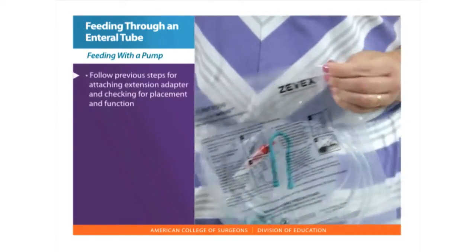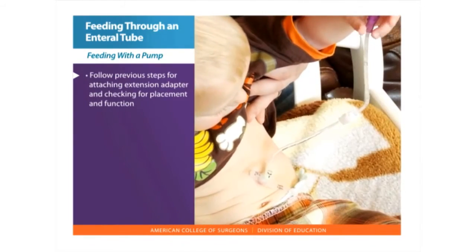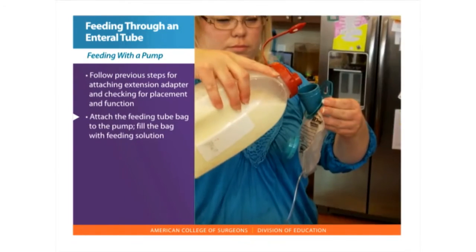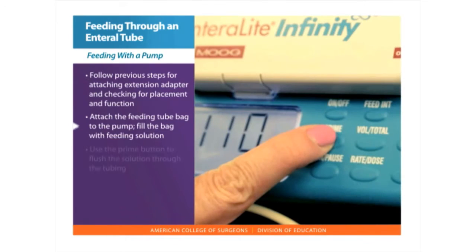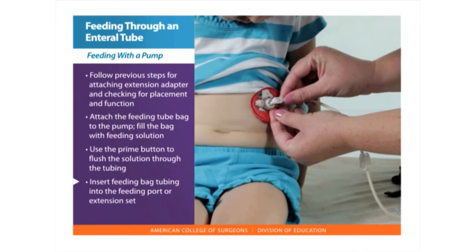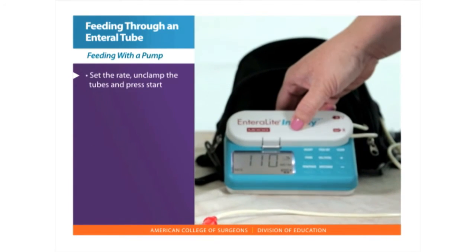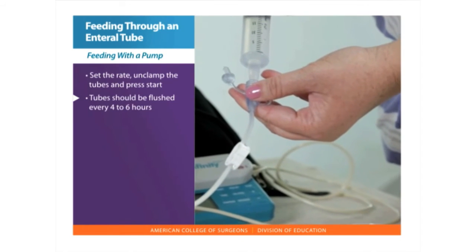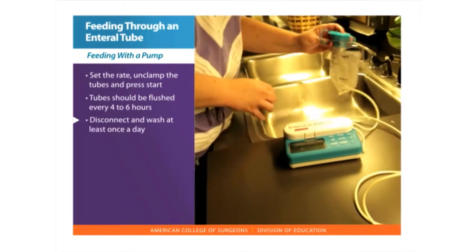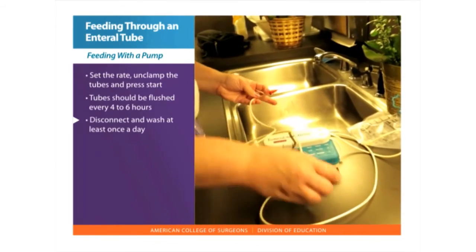Feeding with a pump. Follow all the previous instructions for positioning for feeding, attaching the extension set, and checking for placement and function. Attach the feeding tube bag to the pump and fill the bag with feeding solution. Turn the pump on and hold the prime button, which will flush the solution through the tubing. Insert the end of the feeding bag tubing into the opening of the feeding port or extension set. Set the rate, unclamp the tubes, and press start. Tubes should be flushed with water every four to six hours during continuous feedings. Disconnect the feeding and extension set and wash with warm soapy water at least once a day and let air dry.